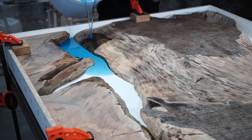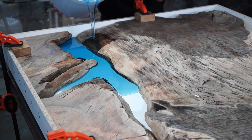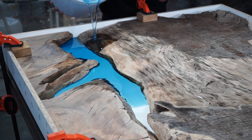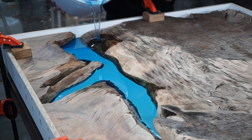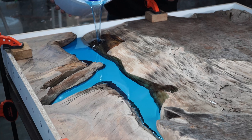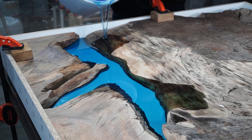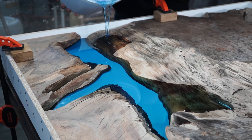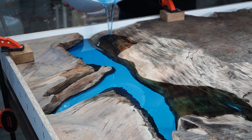I'm testing out our new tool — a vacuum chamber. This has honestly changed the way we build tables. This method literally removes all the air bubbles from your epoxy. It was quite expensive but definitely an investment for our company.